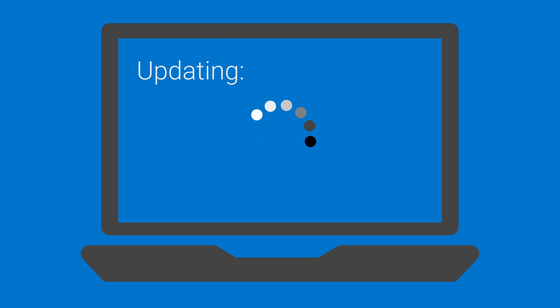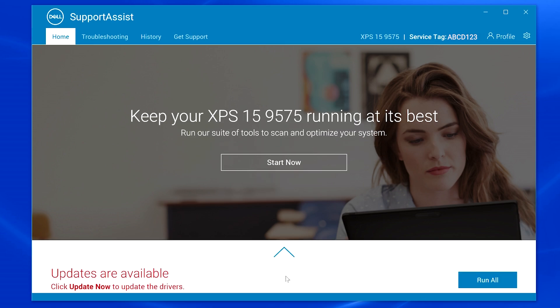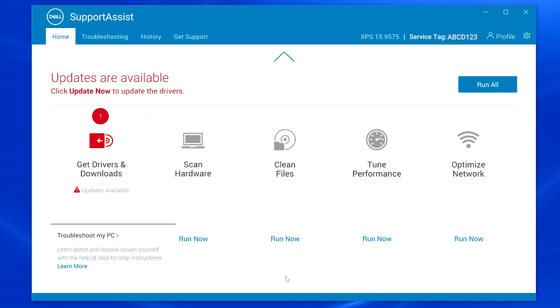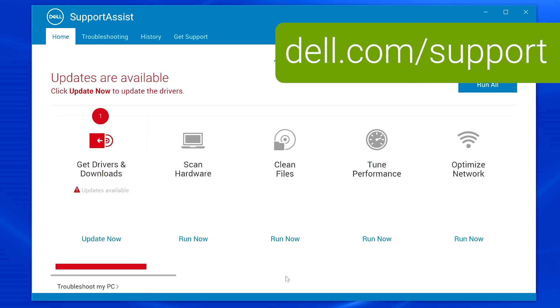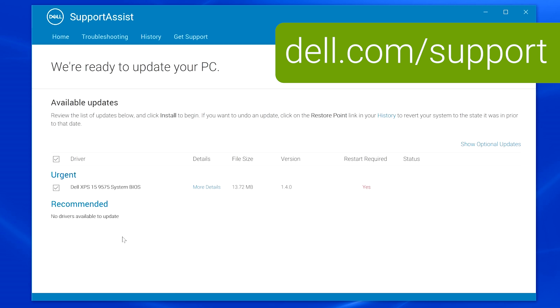Before installing your dock, make sure your system is up-to-date, as an outdated BIOS or driver may prevent your dock from functioning. You can update your system using the Dell Update, Dell Command Update, or Support Assist tools which may be pre-installed on your PC, or by visiting dell.com/support.